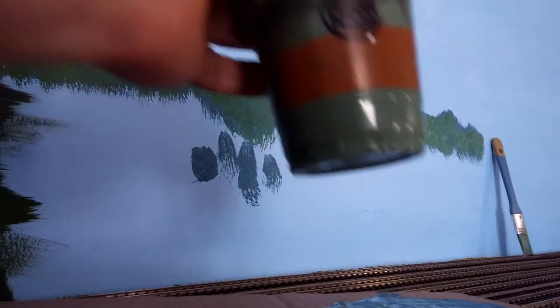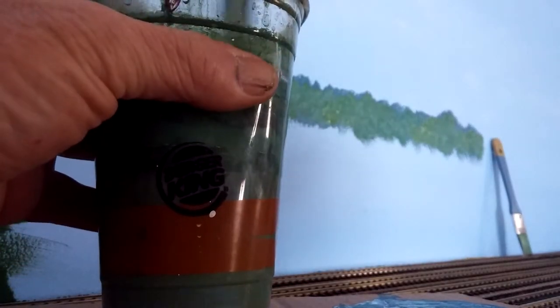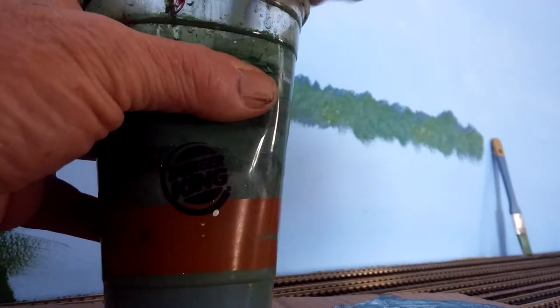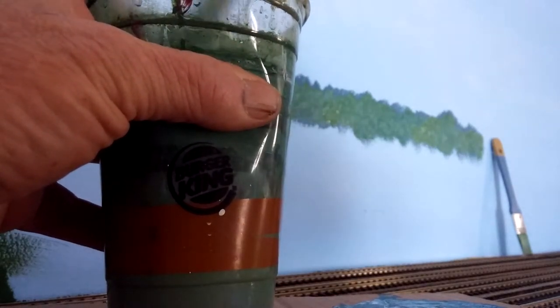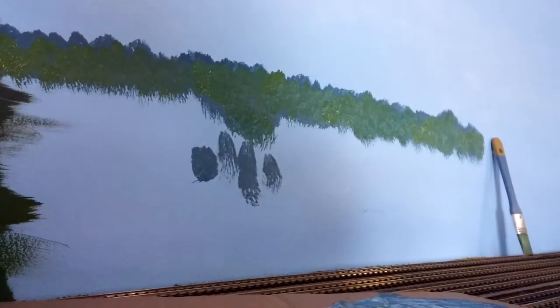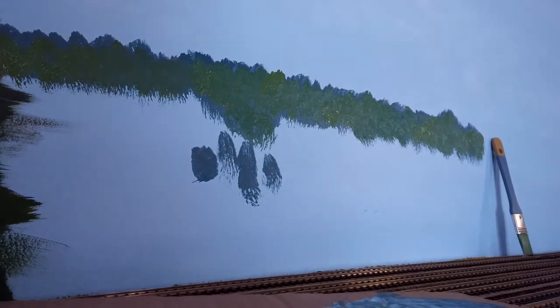Another important item to keep around is two glasses of water. This one here I have a little bit of dish soap in it, filled just a little less than my other one. As soon as you're done with a brush, rinse it in the soapy one first, then use the cleaner one to rinse it out. This will keep your brushes good for a long time. Just change out your water on a fairly regular basis and you're good to go.